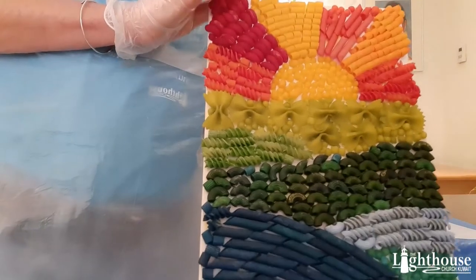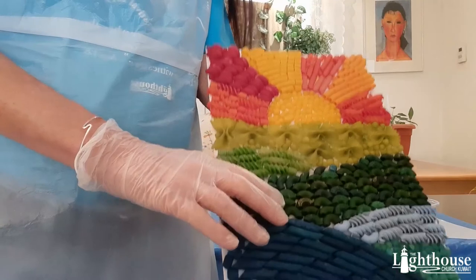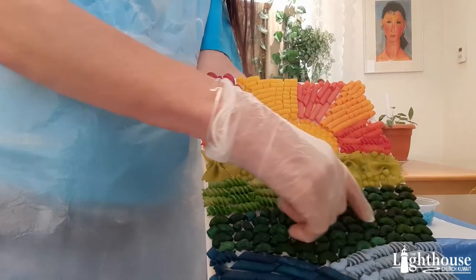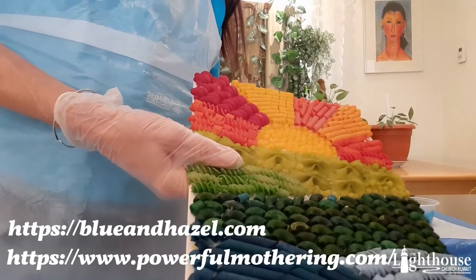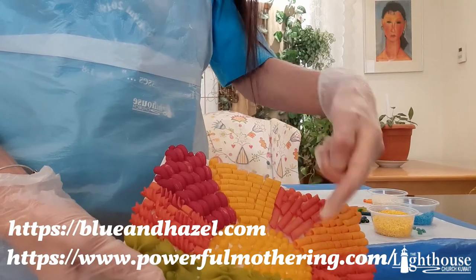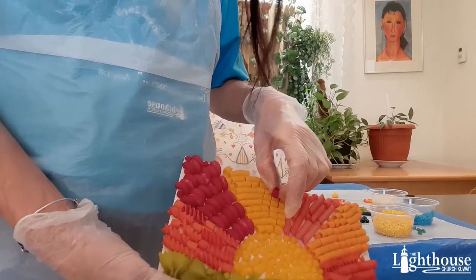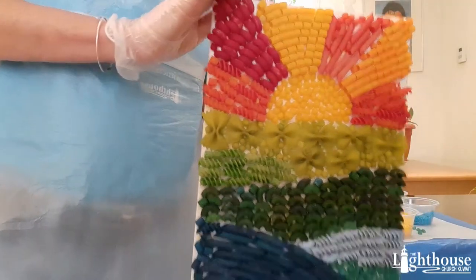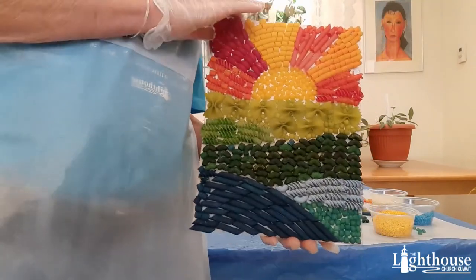Whatever noodles you have is fine. If you did the whole thing in one type of noodle, that's perfectly fine, because you can do variations — laid flat, standing up, different orientations. There are many things you can do. And if you don't have rice, you can use your pasta and get the same effect.